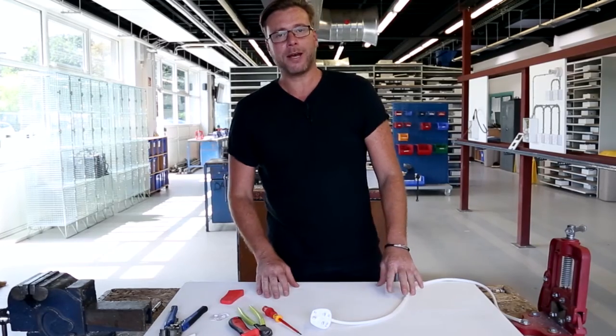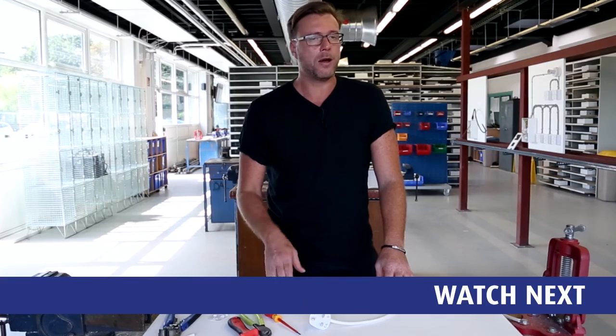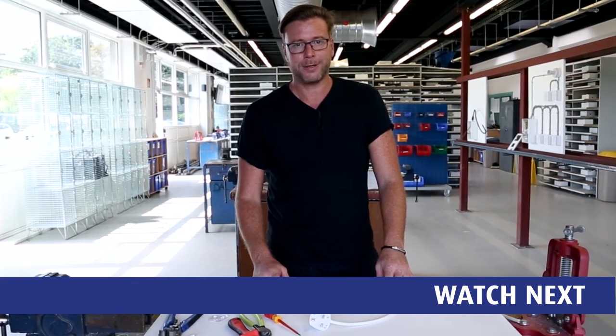Thank you very much for that. Please do look at our next video where we'll be doing a light installation operated by a one-way switch. Thanks again.